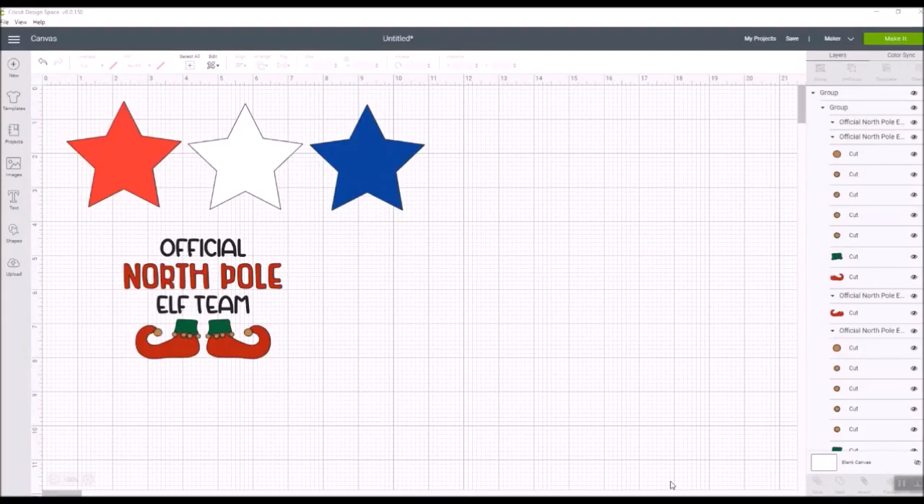Welcome everybody, it's Debbie O'Neill of Scrub Me Quick Designs, and I've got some new features to show you today of things that are coming out in Cricut Design Space. I know some of these are things you've really been wanting to be able to do, and soon you'll be able to do it.